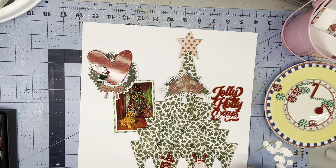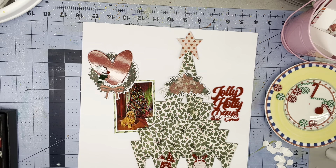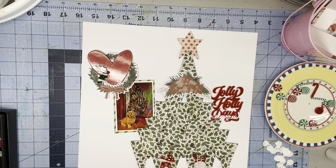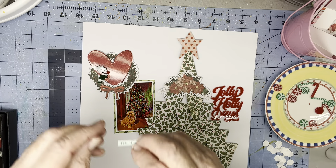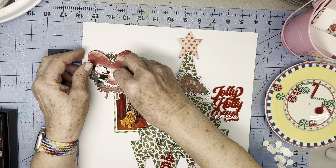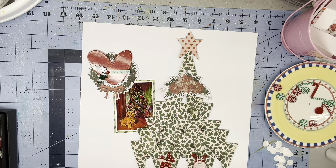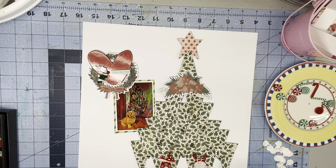I have this which came from the Paper Snips number 15, which are the Christmas-themed paper snips. Those came because I subscribe to the Fox Box Plus, which includes a stencil and a paper snips in addition to a couple packs of Perspectives. So I'm going to put this on there. Let me get this glued down and then we'll decorate the tree.